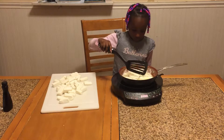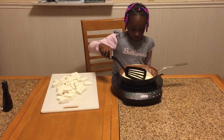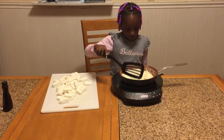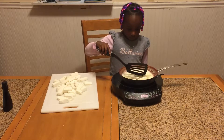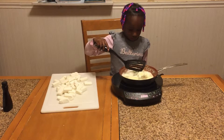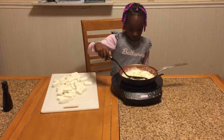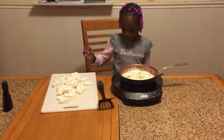We're using butter to melt the marshmallows, and the key is to constantly stir them and use a non-stick pan. Do yourself a favor and use a non-stick pan if you ever melt marshmallows — it makes this a whole lot easier. Keep adding a few marshmallows at a time until we get them all in there and melted.